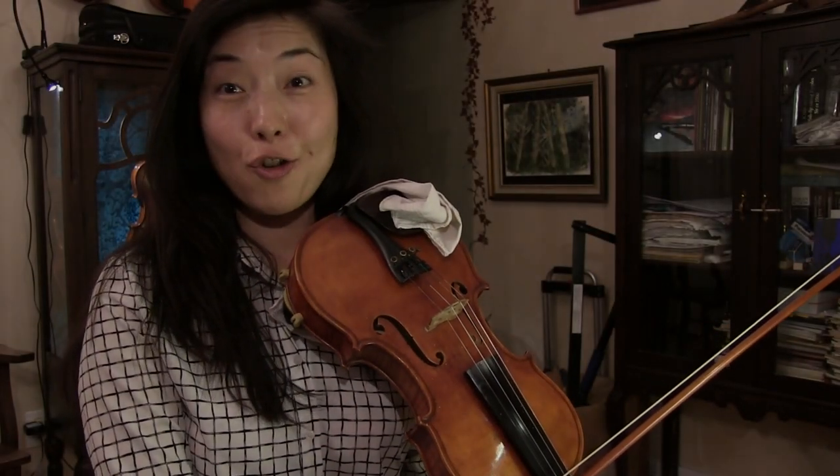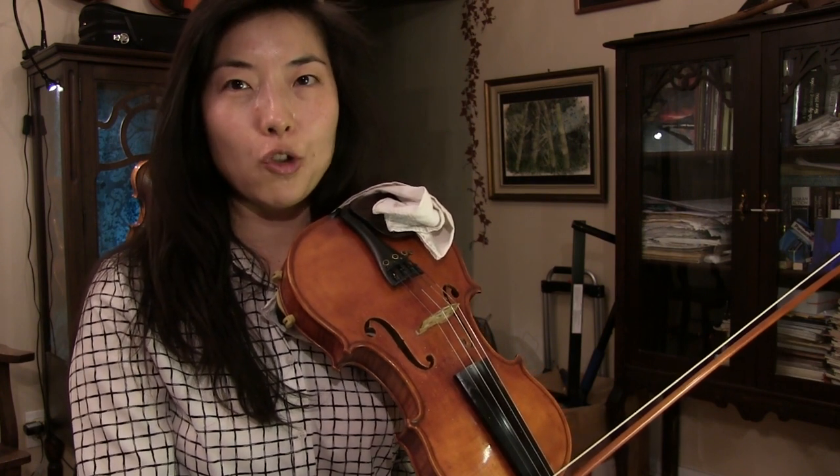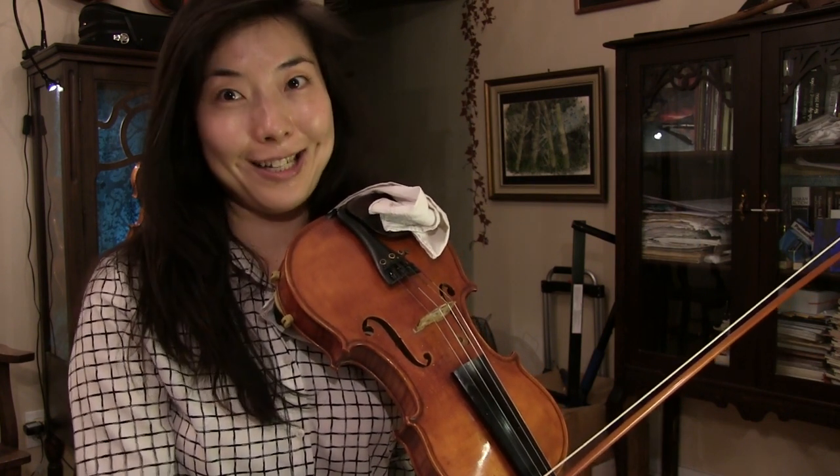Hi everyone, thank you for tuning in. This is Jones of the Joy. A subscriber was wondering about trill, how one could play trill and how it works.